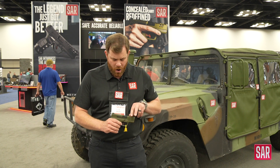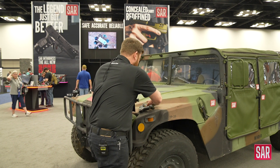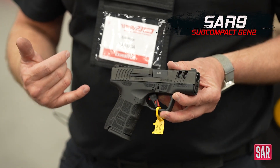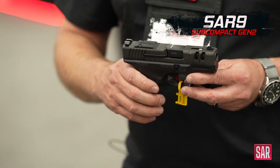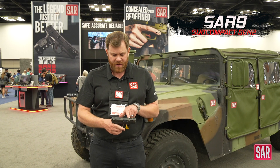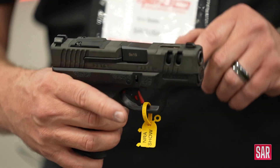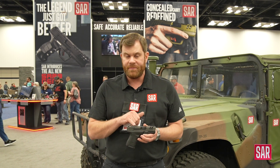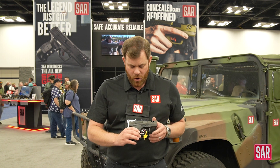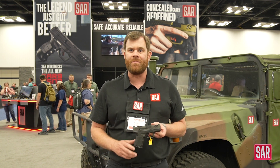So this is generation one. And right behind me, I also have a generation two. Generation two is going to be built on the exact same reliable platform. With this one, you're also going to have these very aggressive and beautiful slide cuts, which will make it easy to manipulate the slide. It's going to come optic cut and it comes with night sights, and a flat trigger. So we have two great options for our new subcompact line.